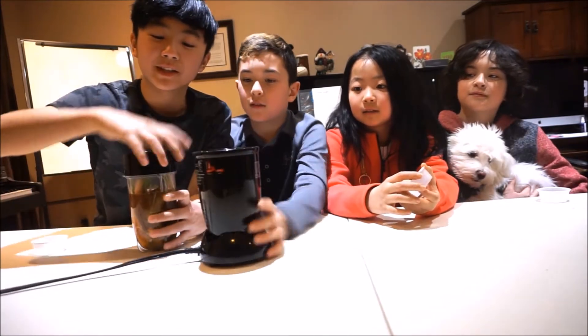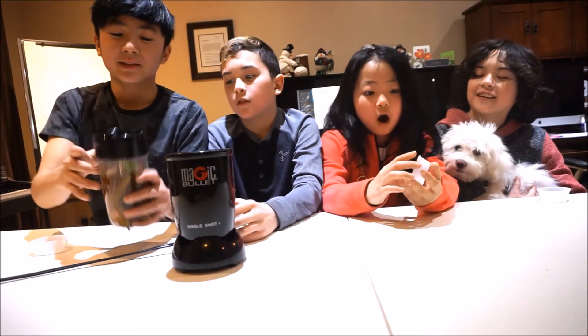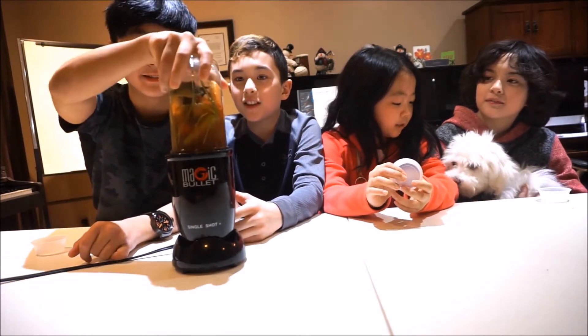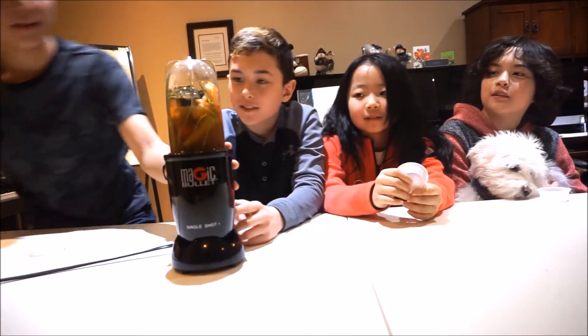It was not plugged in for the video because it's dangerous, but we just plugged it in. You better blend this up really good. This literally looks disgusting — it's like dirty water, like lake water.